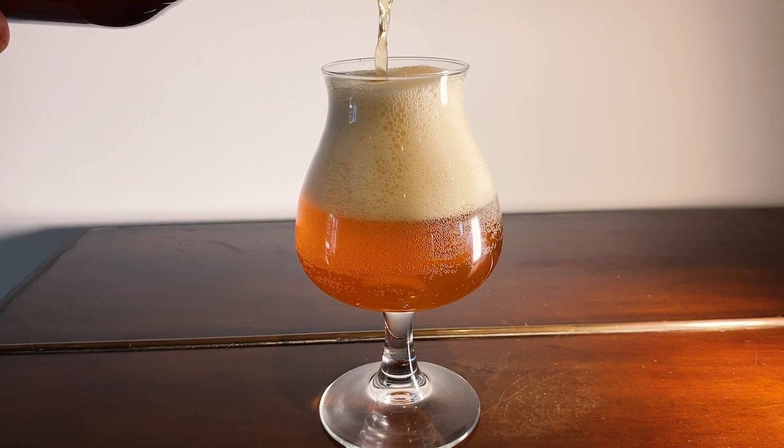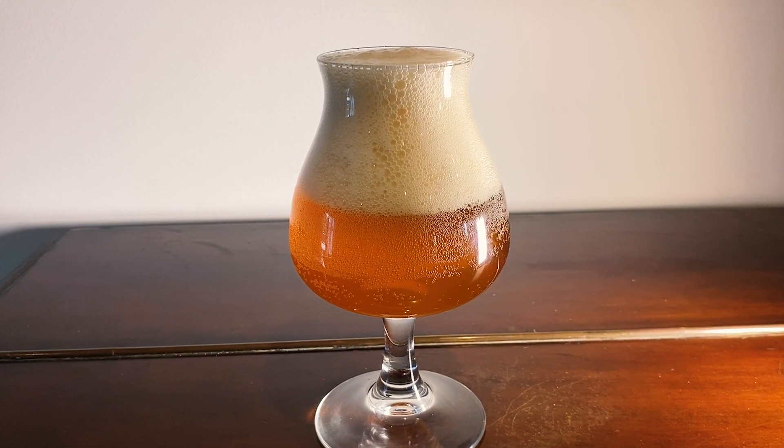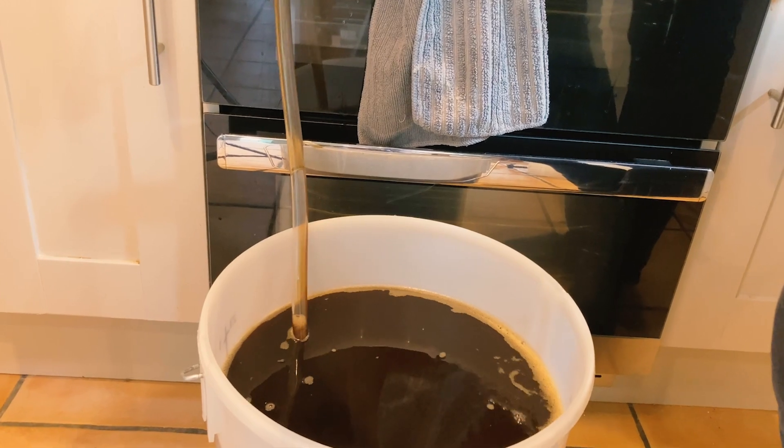Today I'm going to be making my best ever pale ale. Hi, I'm Daryl Smith. I'm a home brewer in the UK and on this channel I share my experiences of being a home brewer. On my ongoing journey to become a better home brewer, I've been trying to dial down my pale ales. I feel like it's the style I've had the least success with in the past. Some of my darker beers have been fab, but I've never made a truly incredible pale ale.